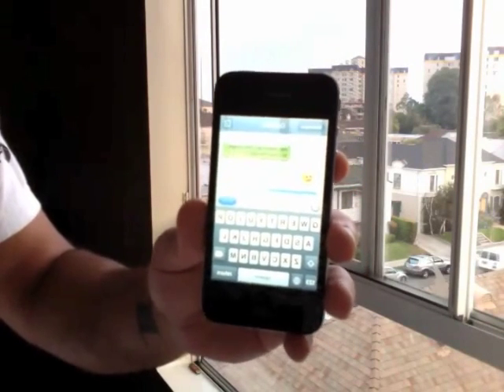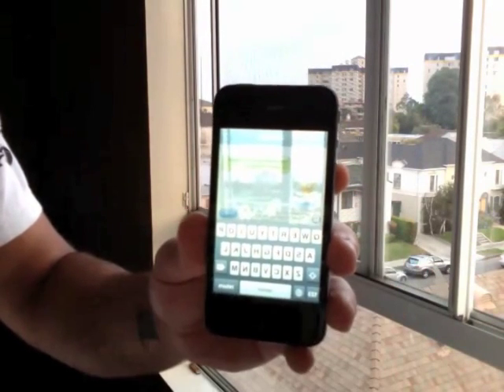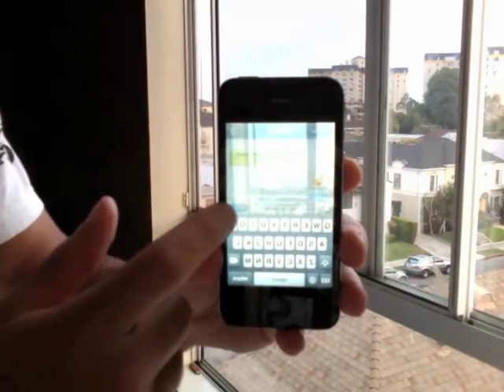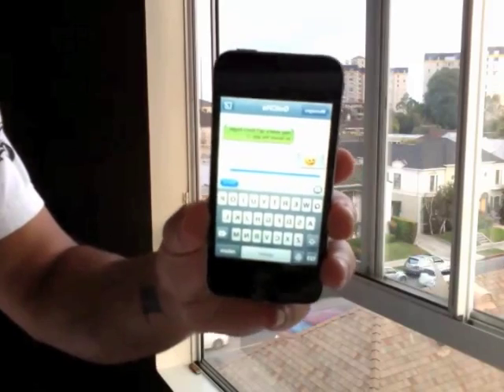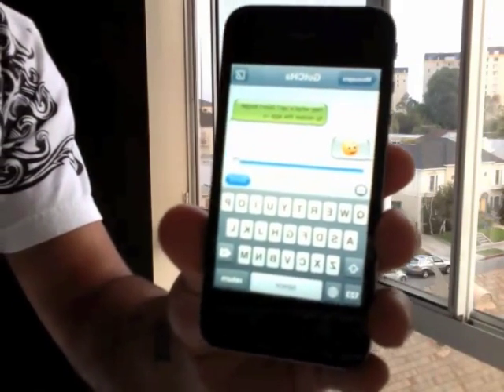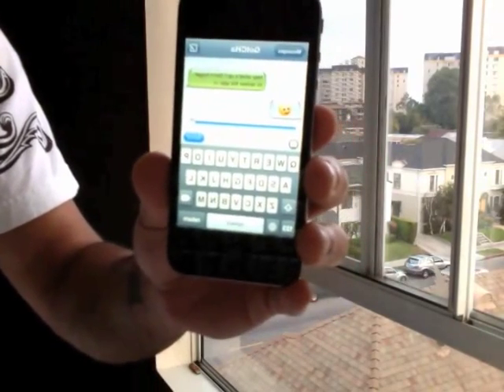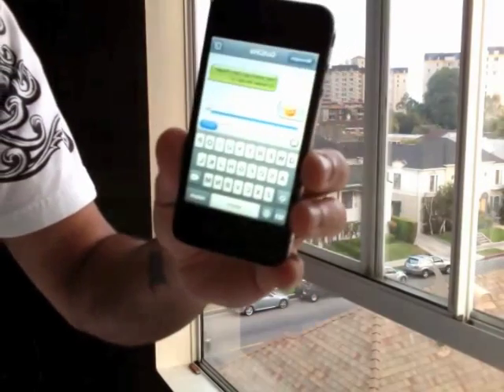Also, if you have the transparency down at any level and someone's walking by and you notice something, if you hit the send button it automatically takes it to 100% opacity so you can't see through it at all — and you can just type normally.